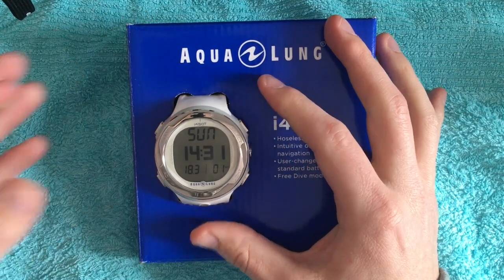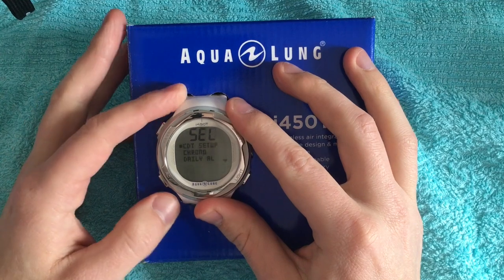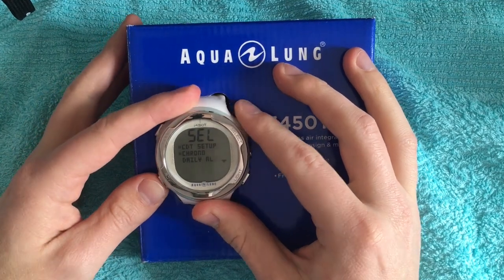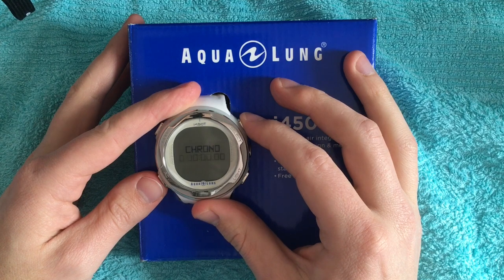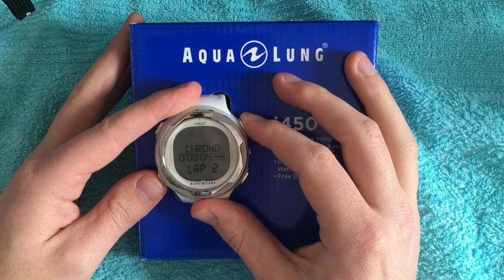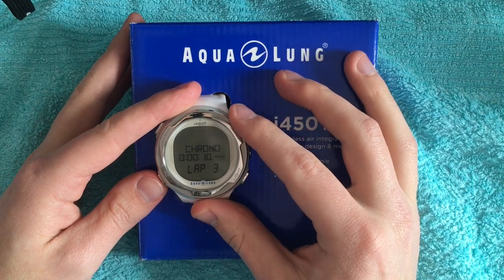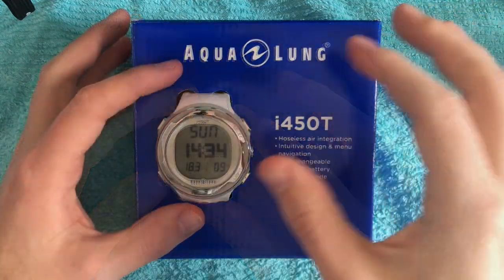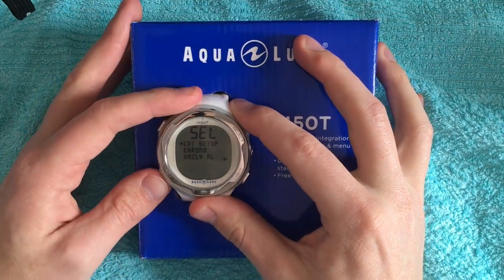The next item in the manual is the chrono in watch mode. The chrono is a stopwatch, and you can start it with the select button. You see here lap one. Push the select button again and you come to lap two.